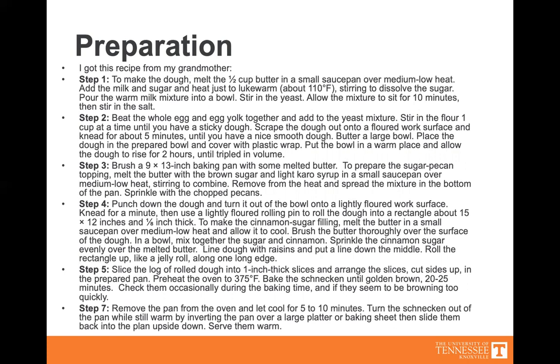Brush a 9 by 13 inch baking pan with melted butter, or you can use round pans. To prepare the sugar pecan topping, melt the butter with brown sugar and light Karo syrup in a small saucepan over medium-low heat, stirring to combine. Remove from the heat and spread the mixture in the bottom of the pan, then sprinkle with chopped pecans.